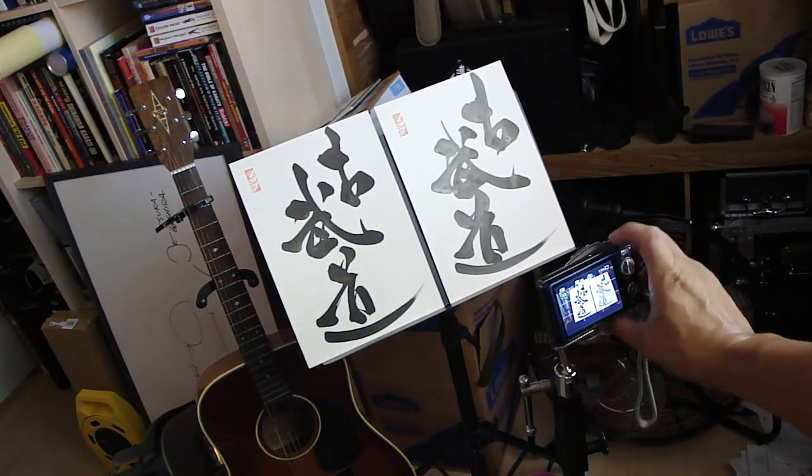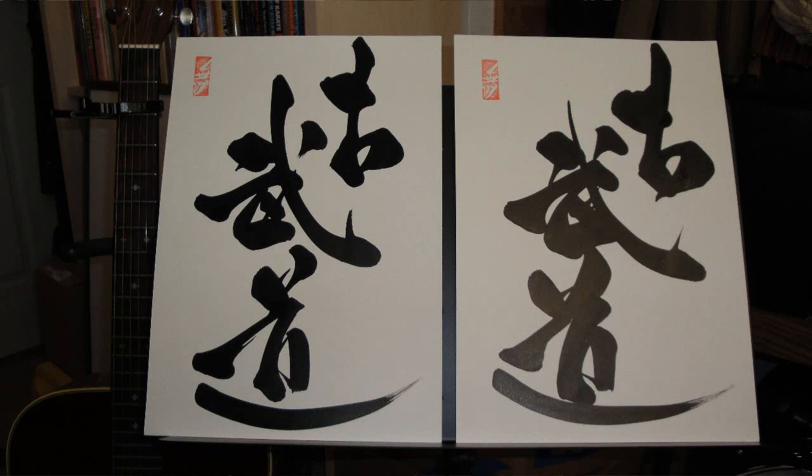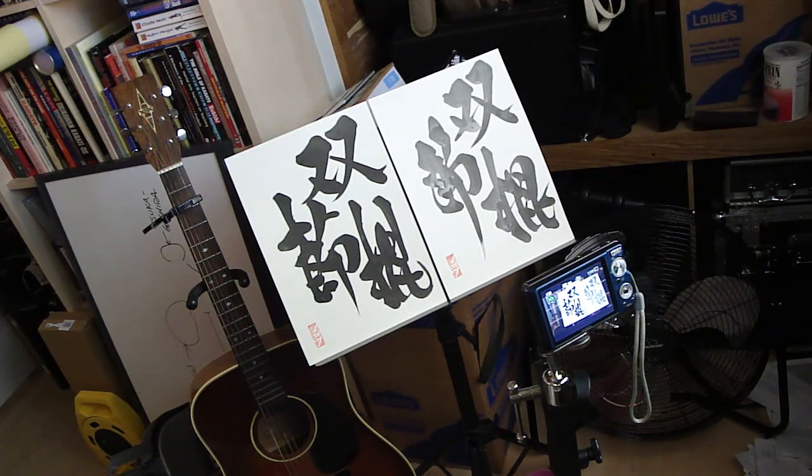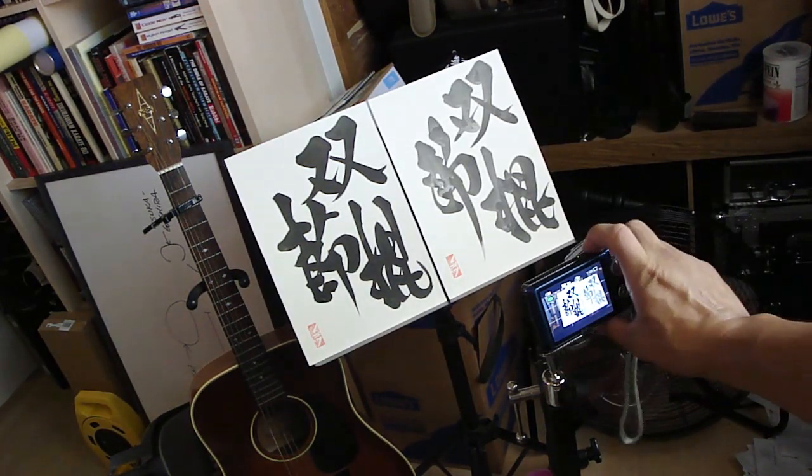I'm gonna take a little picture of this. The next set here is Sosetsukon, or Nunchaku. Sensei sent me five panels of his Shodo of this particular Kanji, and these are the first two. Let's take some stills here.